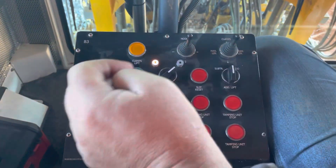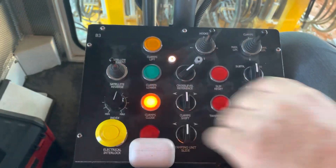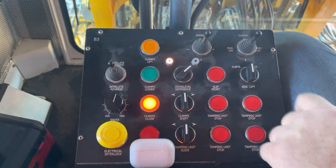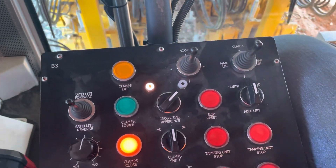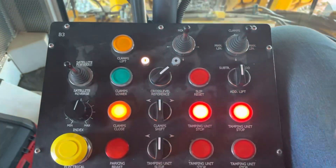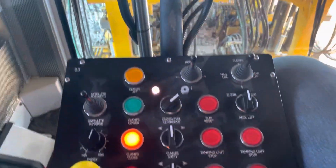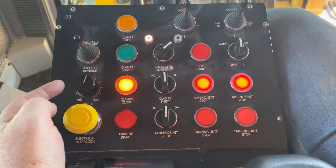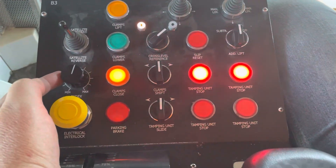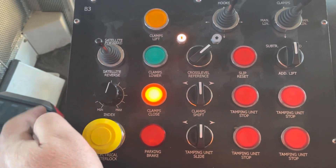So these controls — these rim buckets here control the left workheads. I have some on this other panel that control the right workhead. This controls the jack beam, or fixes the track down. This controls the satellite, which is the front part of the machine that you're working on. It tamps while the rear machine steadily moves.